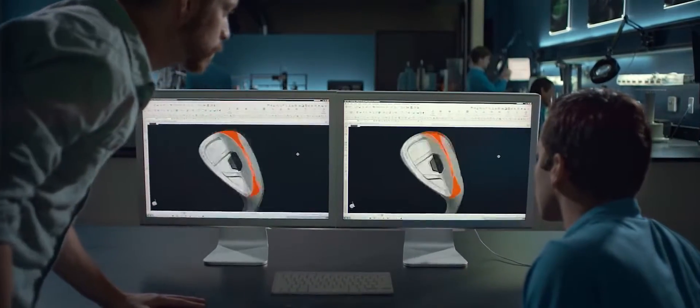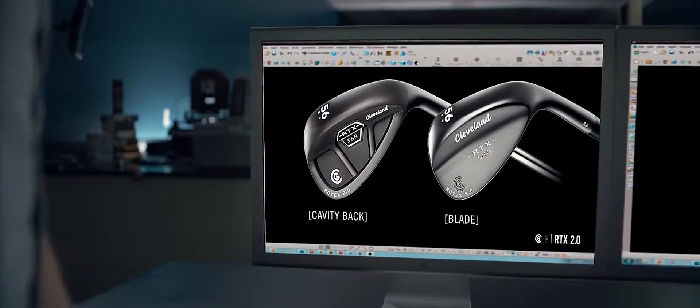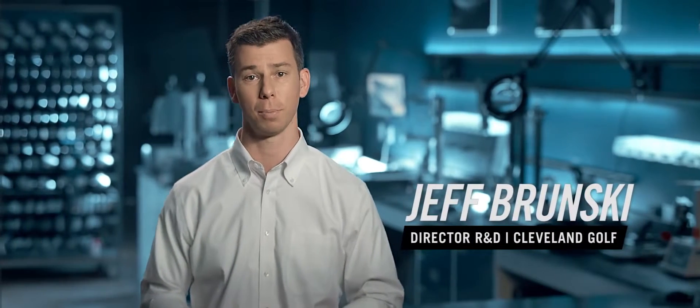Versatility. From that research, we developed three distinct sole grinds in two different head designs that are proven to optimize the short game for more players of all abilities.